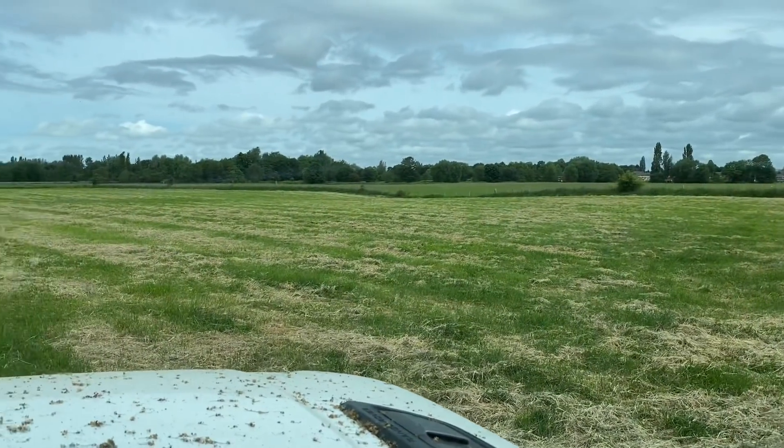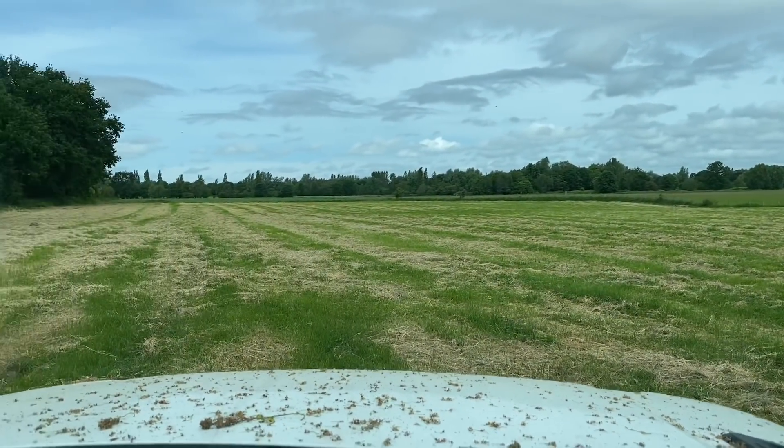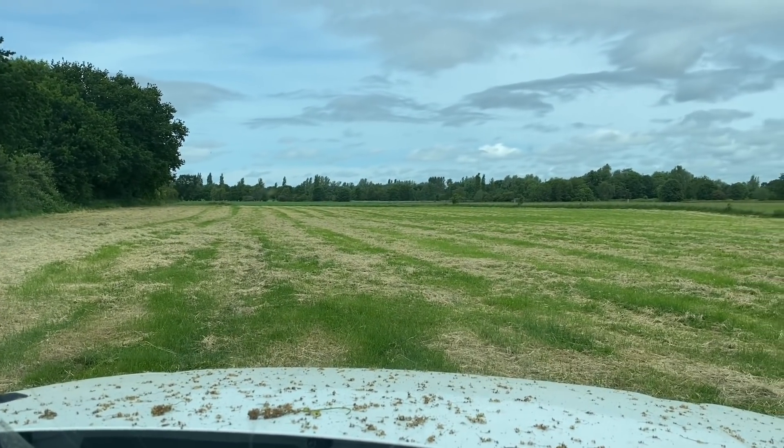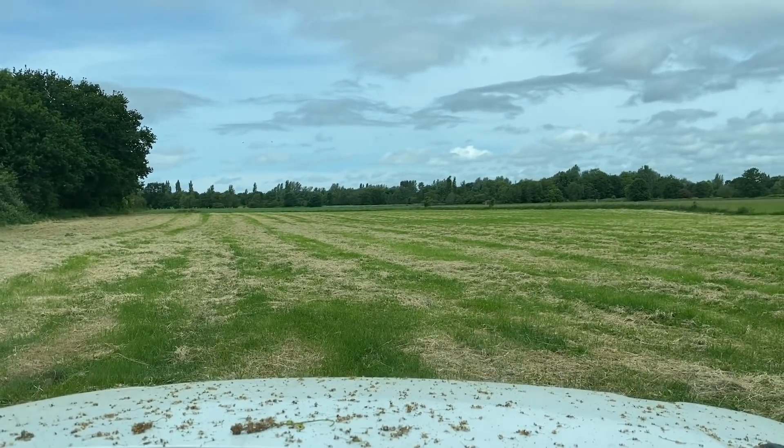Just checking this field of hay now. It needs rowing up basically. There's no sun today but there's plenty of breeze, so if we row it up — it's been down for a bit — it'll get some wind through and hopefully we'll bale it this afternoon.